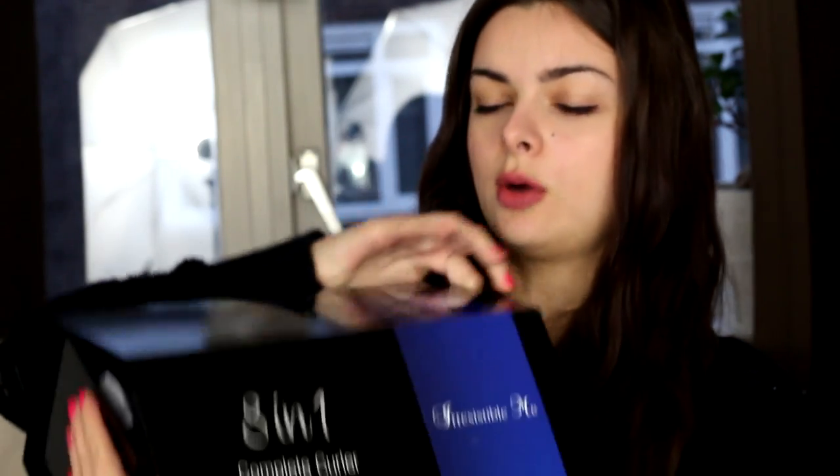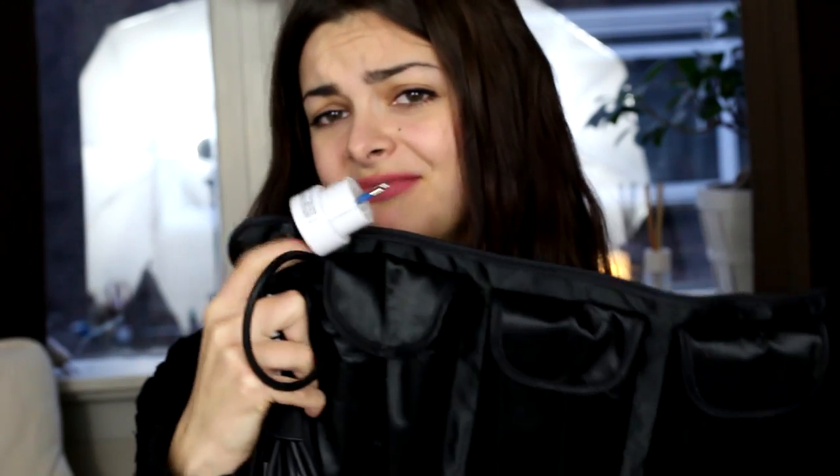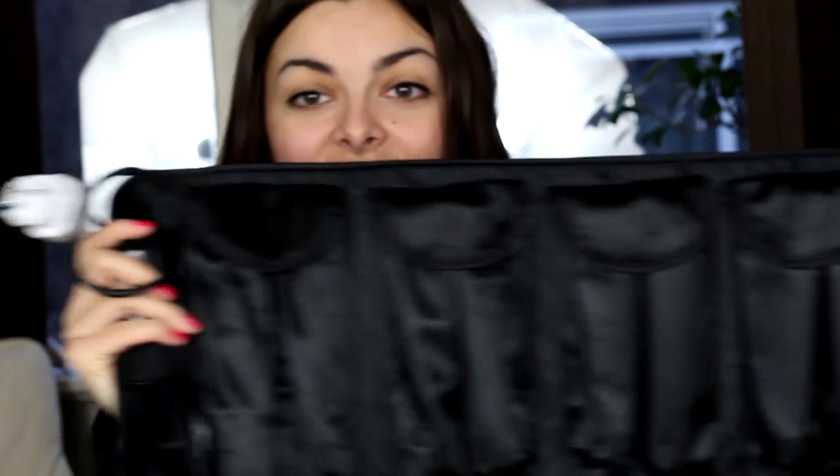So it comes in a box like this, and when you open it up — oh, it's pretty heavy. There's a little pouch inside; it's rather big actually. This contains the curling iron and all the attachment heads. I have my European power plug here, and yeah, all the barrels are in there.